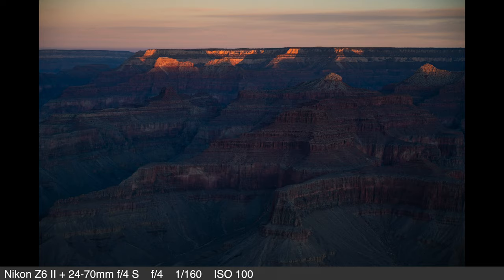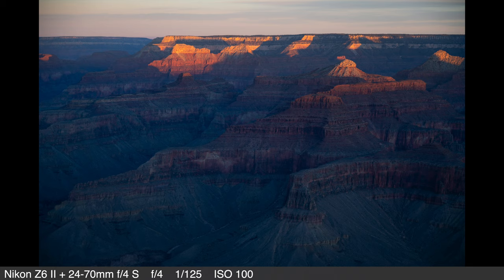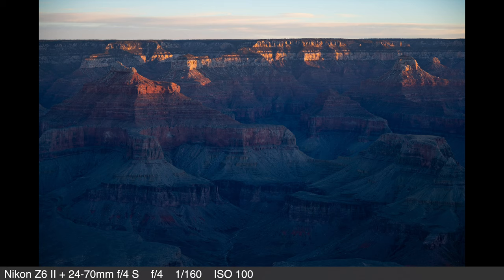The camera has a native ISO range of 100 to 51,200. One interesting thing is that you can shoot longer exposures than with the predecessor — the Z6 II allows you to shoot up to 15-minute exposures.